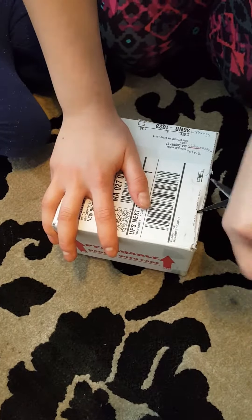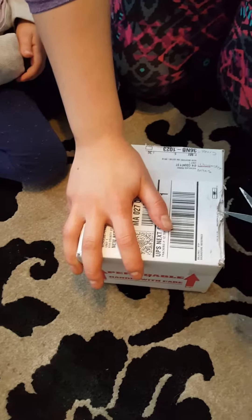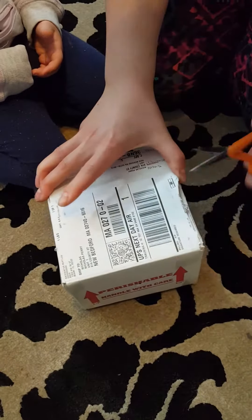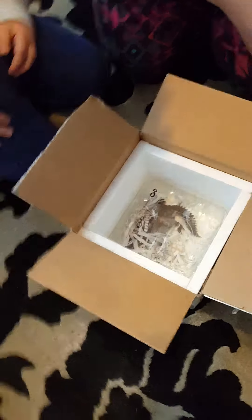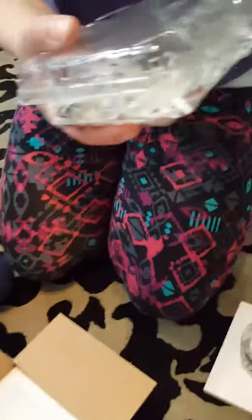I can't wait to see it. Oh my God, he's so tiny. It's a male, too. You went on a big trip. Look at this little guy. We're going to warm you right up.